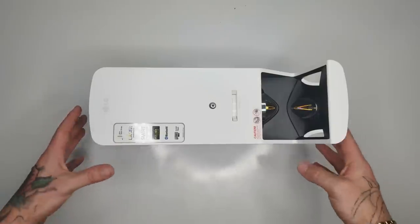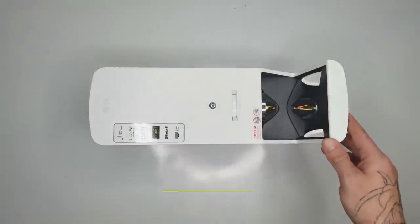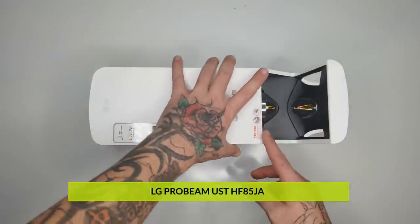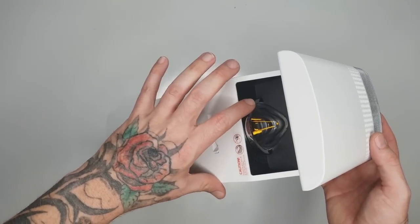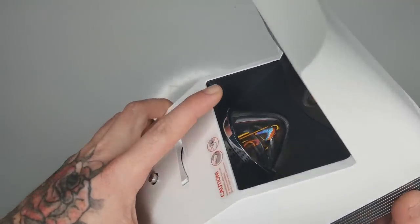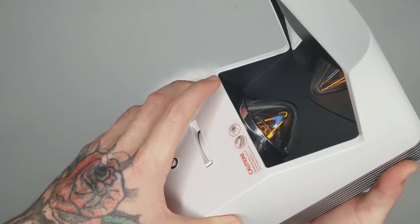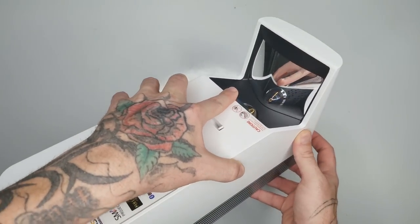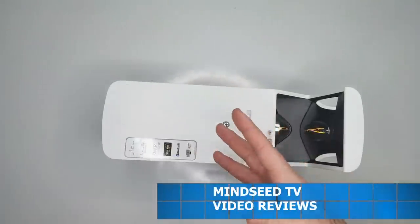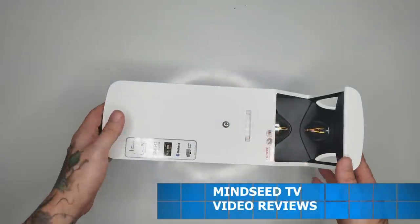Here we are, ladies and gentlemen — the first ultra short throw projector we've had on the channel. So what you've got here: the lens right here has this curved glass on it, which is pretty sweet, and the lens itself reflects off of this curved mirror right here and just throws a gigantic picture so close, which is awesome.